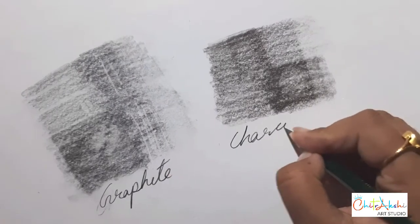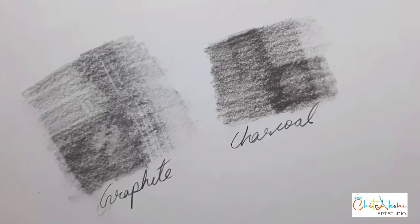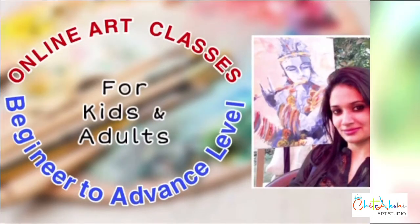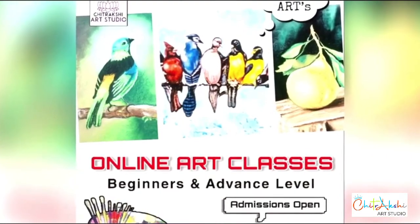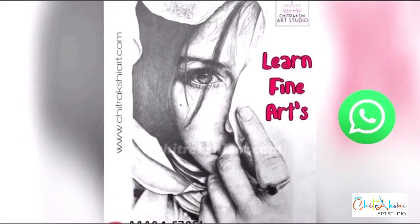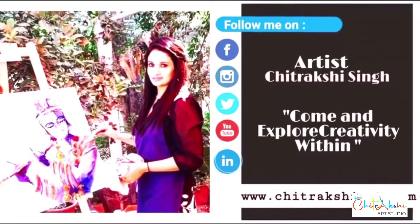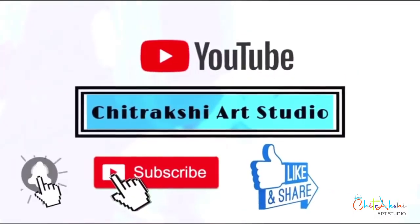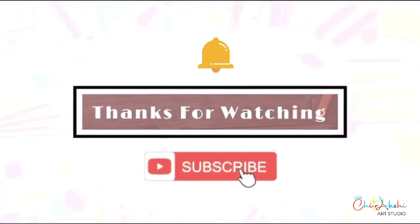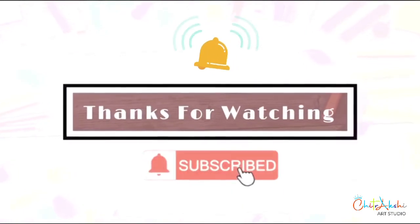In this video, I have tried to cover the basic use of kneaded eraser — how to use it on graphite and charcoal. As shown, you can easily see how the color changes once we use the kneaded eraser. I hope you enjoyed the video and found it useful. Do like the video and don't forget to subscribe the channel for more art-related videos. If you have any questions or queries, write down in the comment section below. Those who want to opt for online art classes can contact me on my WhatsApp number given below. Thank you all, love you all, spread love, spread happiness — see you in the next art video.